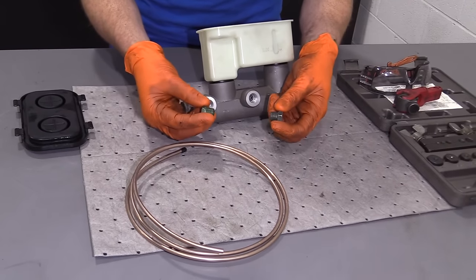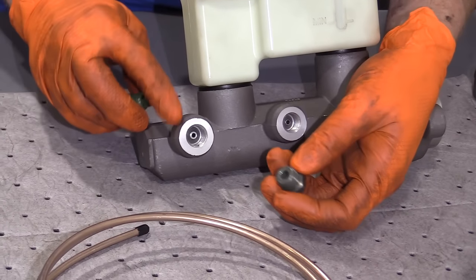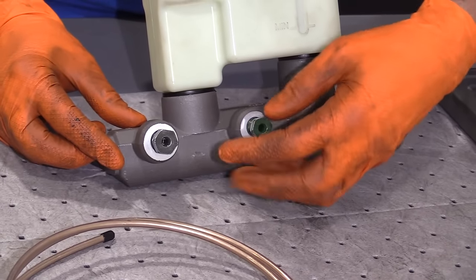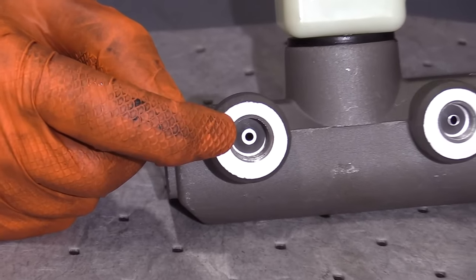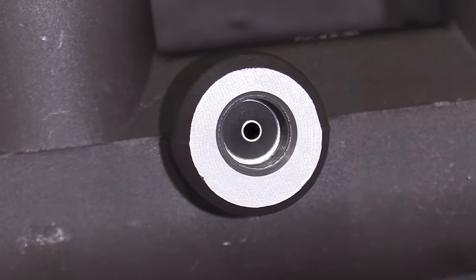You need to find fittings that are going to fit right into the master cylinder. Sometimes they're the same size, sometimes they're different, so make sure you bring the master cylinder with you when you go and verify they screw right in. The next thing to pay attention to is right inside where the master cylinder ports are — you want to see what type of flare you're going to have to make.